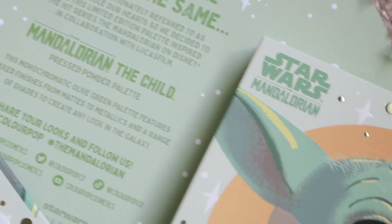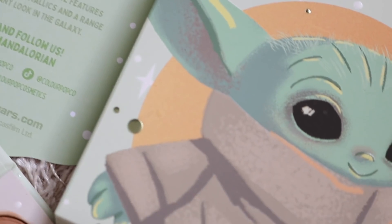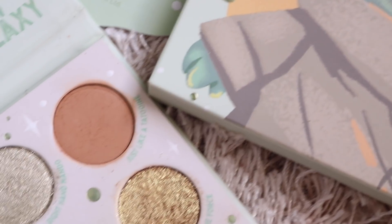Hello guys, welcome back to my channel. For today's video I'm finally going to be reviewing the ColourPop Star Wars: The Mandalorian eyeshadow palette. I did receive this in PR a couple weeks back and I'm finally reviewing it. I'm going to share my thoughts, swatches, comparisons, and I also have three looks towards the end of the video using the eyeshadow palette.